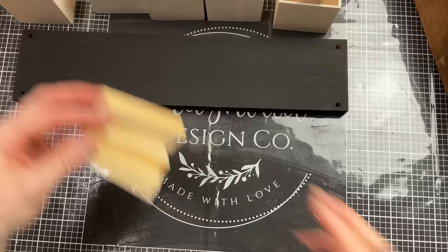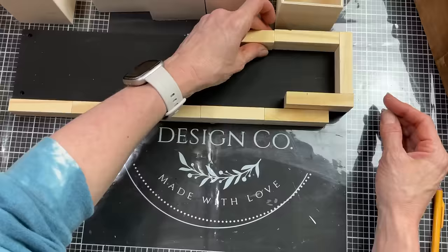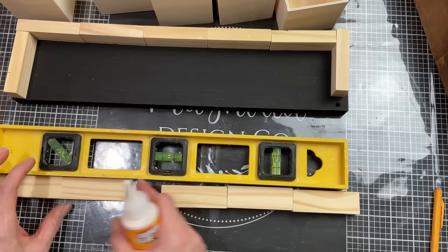Taking some Jenga blocks, I'm trying to see how many I would need to glue together to make a little ledge going around the top of my project. I'm ending up needing two rows of five and then two single blocks. Once I finally figured it out, I'm going to glue those together with wood glue — two lengths of five blocks and then two single blocks.